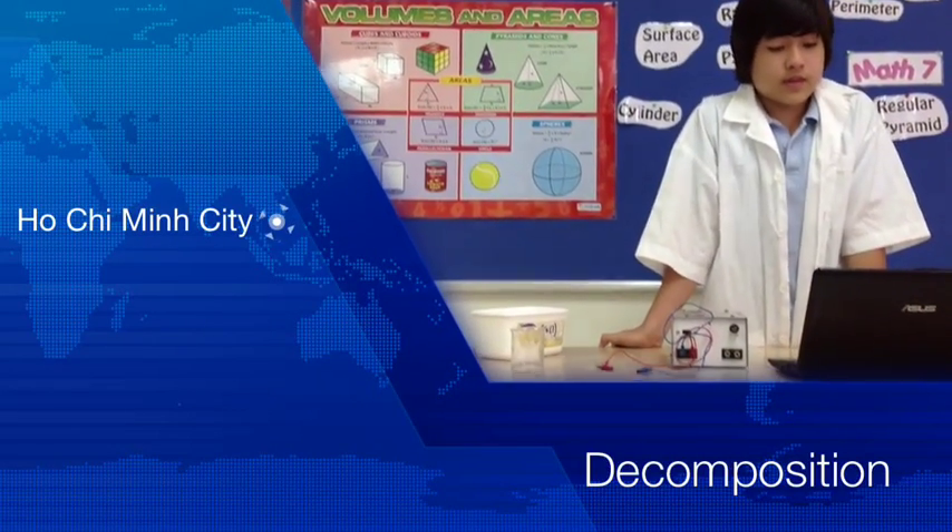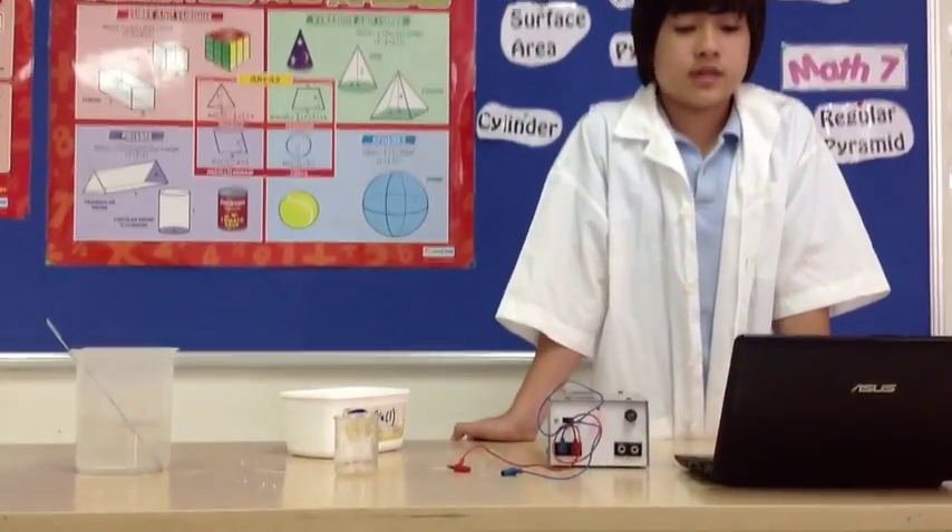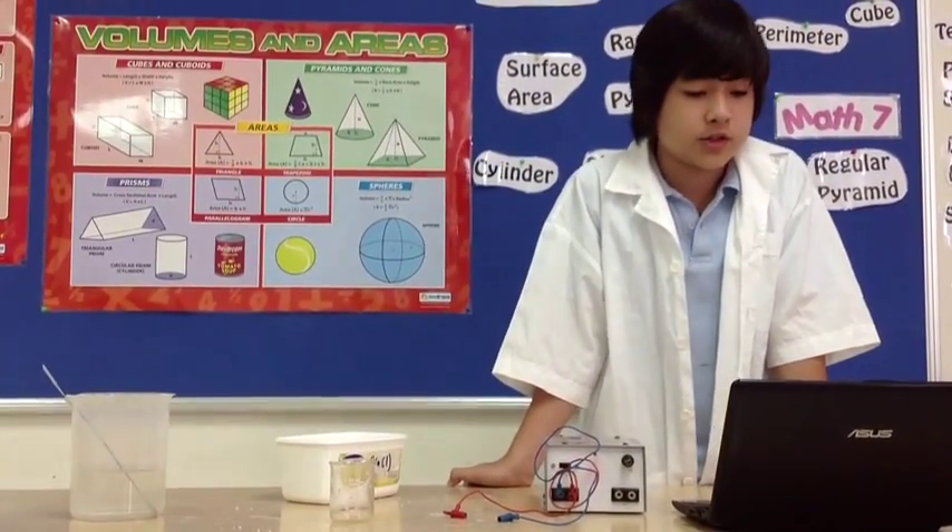Decomposition is the separation of a substance into basic elements. In this experiment, we will be separating water, also known as H2O.